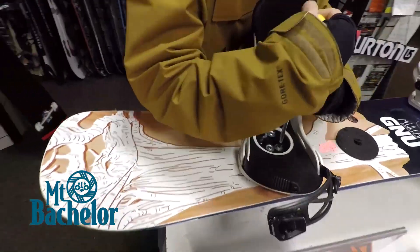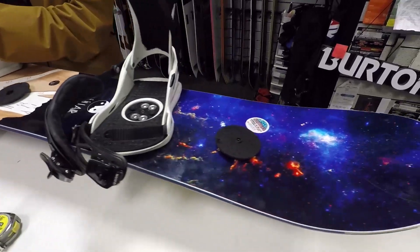Today I chose the GNU Nicholas Mule Air Board. I've seen quite a few of you guys comment on this board in the comments on some of the videos, so we got a bunch of snow today and we're gonna take this guy out.